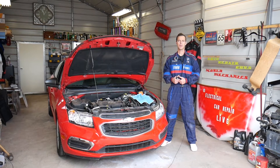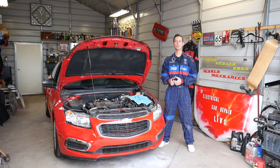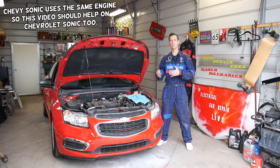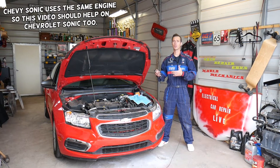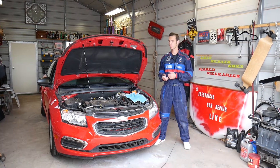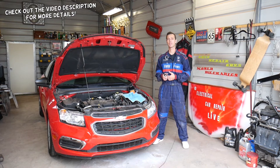Hey guys, welcome back to Electrical Car Repair Life. Thank you guys for watching and subscribing to the channel. In today's video, we will show you on a Chevy Cruze where the front crash sensors are located, also known as front impact sensors. You have two of those on the Chevy Cruze. We will explain how to remove them, how to replace them, and all that stuff.